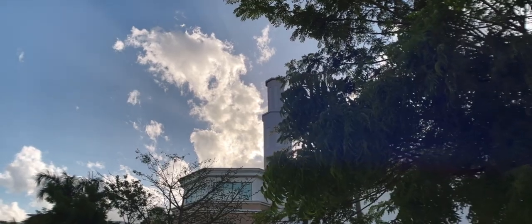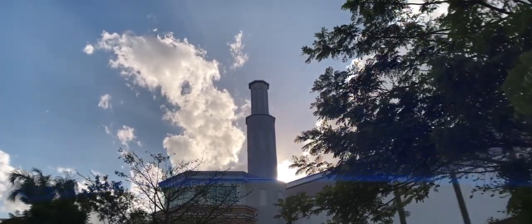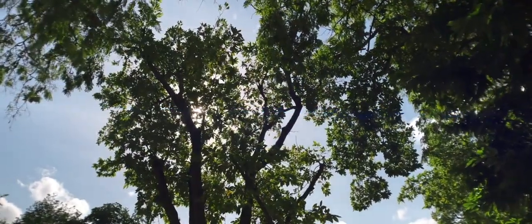For some people, using an anamorphic lens is about being able to use real lens flare as part of the composition. Pointing the lens towards a hard source of light produces a nice-looking flare line, and in most cases provides an attractive and cinematic feel. Some people hate this look, but it makes smartphone-recorded footage more interesting in most cases.